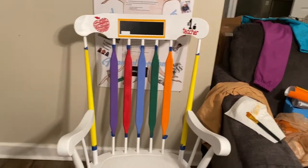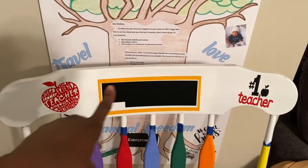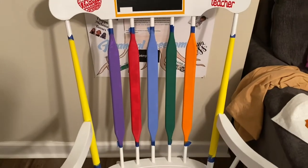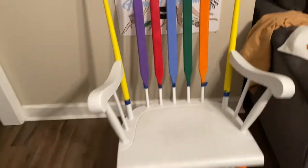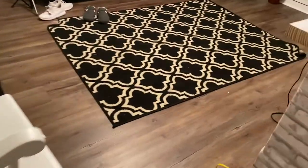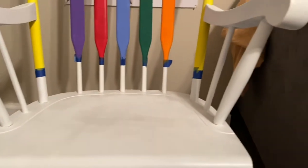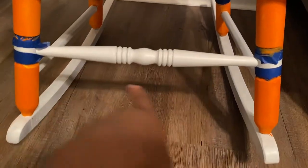I don't know what day it is, but this is the end of today. I've got my vinyl teacher apple up here, chalkboard, and 'number one teacher.' I've done two coats of the two pencils and the crayons, and two coats of the glue sticks as well as the back glue sticks. I'm thinking I'm going to do some vinyl for the markers right here, so I'll need to go in with the white paint and make those look a little better.